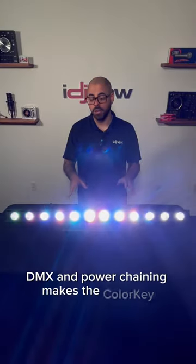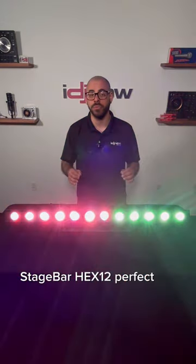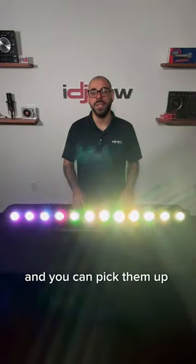DMX and power chaining makes the ColorKey Stage Bar Hex 12 perfect for permanent installs, and you can pick them up here at IDJ Now.